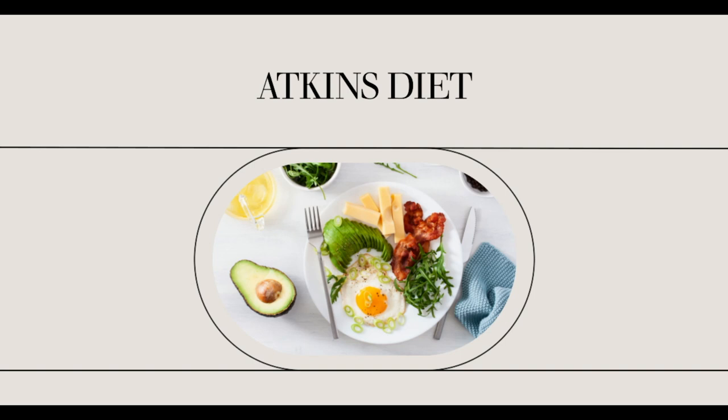Atkins Pre-Maintenance Phase. After experiencing the induction and OWL phases of the Atkins diet, your next step is to enter the pre-maintenance phase. This phase will set you up for a lifetime of healthy and balanced eating and living. You should begin this phase as you come within 5 to 10 pounds of your target weight goal. Your weight loss will be slowed down even further, but it is for a purpose — you want to learn the practices and habits that will determine your long-term success.